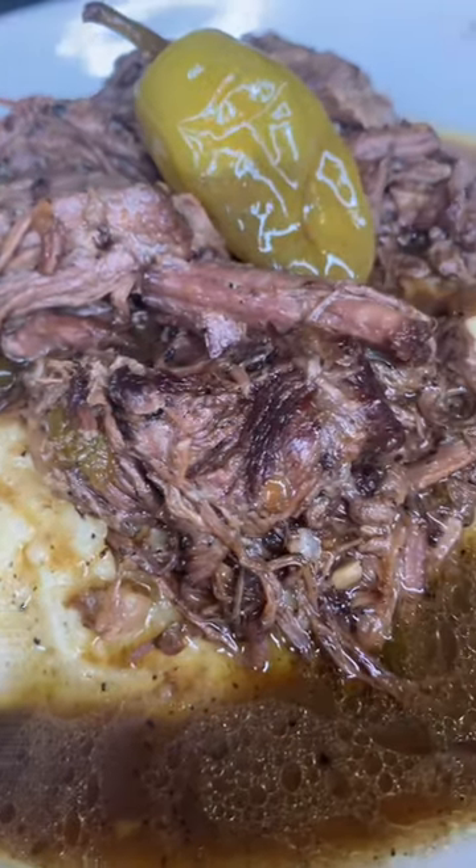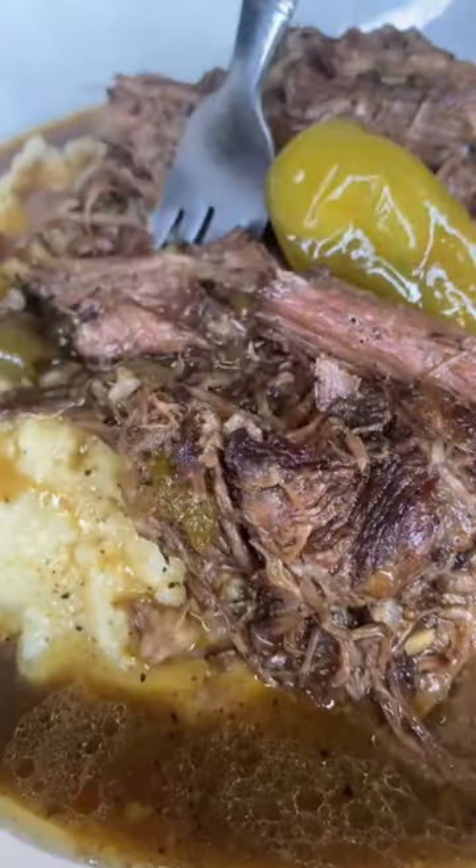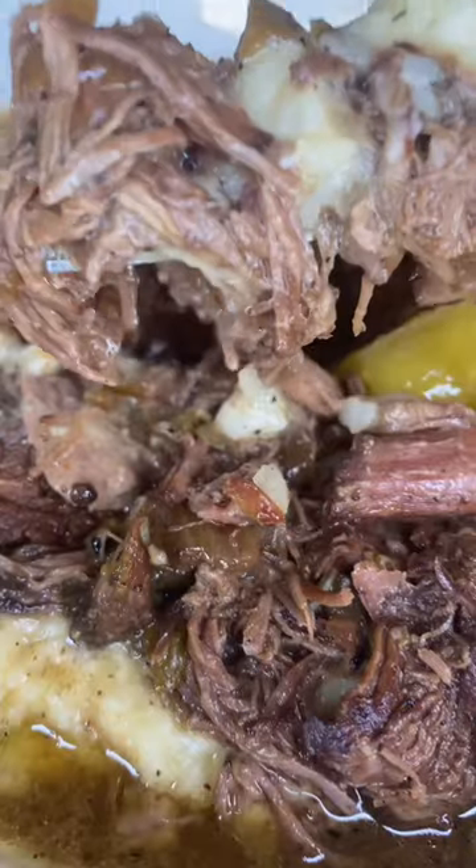Y'all, it is officially pot roast season and I just made the best pot roast of my life. Let me show y'all how I made it.